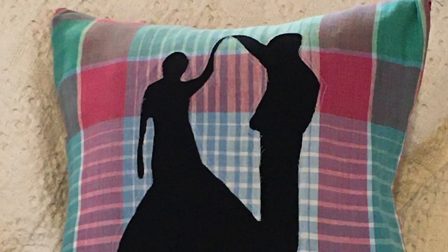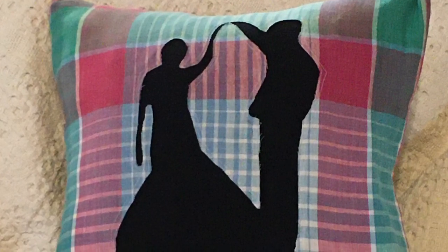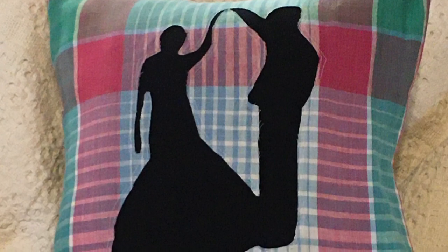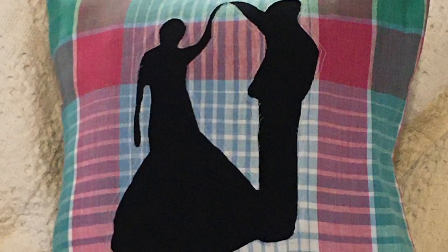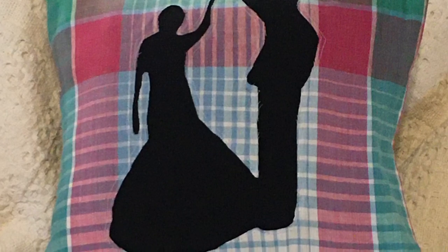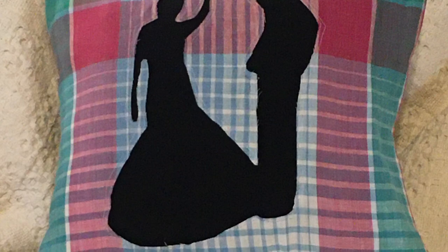This pillow is being made to give to my daughter-in-law and my son — they're celebrating their second wedding anniversary. This was a photo taken before the wedding in front of a stained glass window, and I just kind of wanted to depict the stained glass window. So now let's see how you make the pillow.